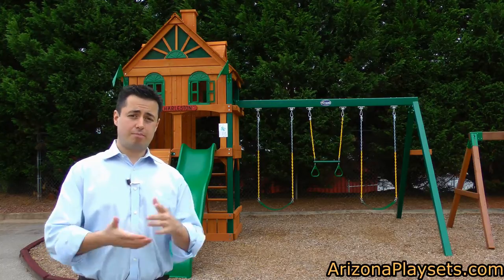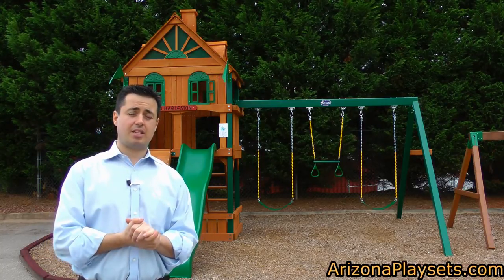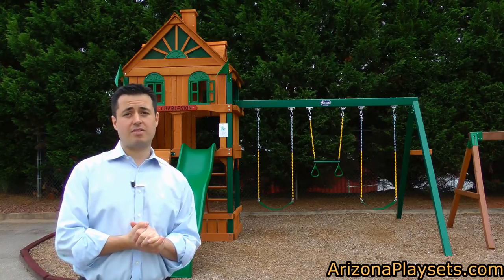And if you're not on the website already, feel free to check us out at ArizonaPlaysets.com. Looking forward to working with you — thank you so much for watching this video.